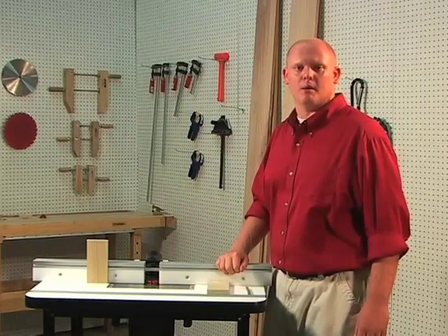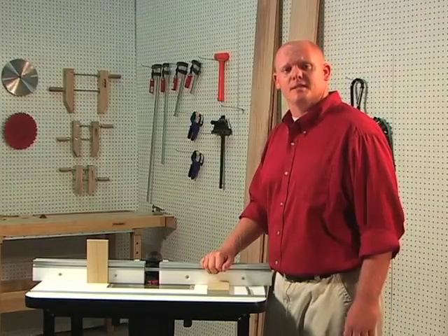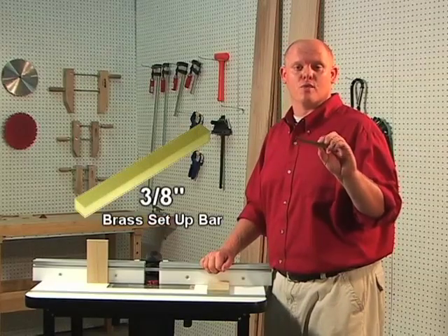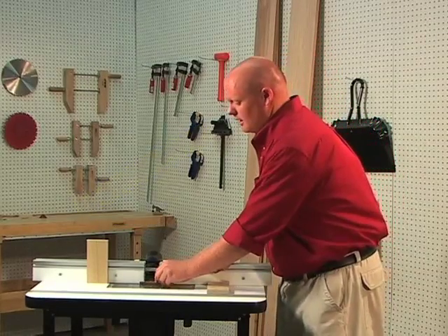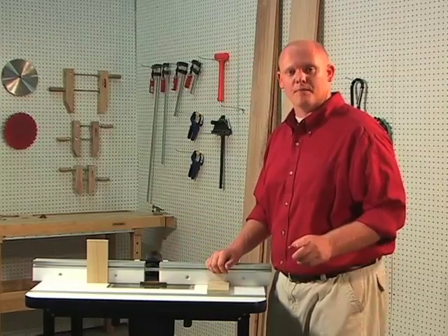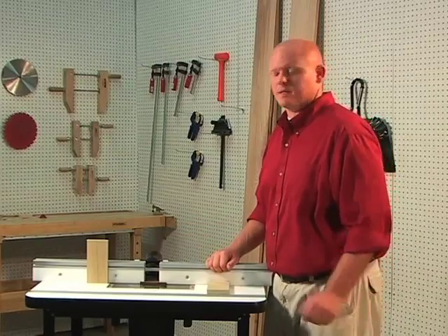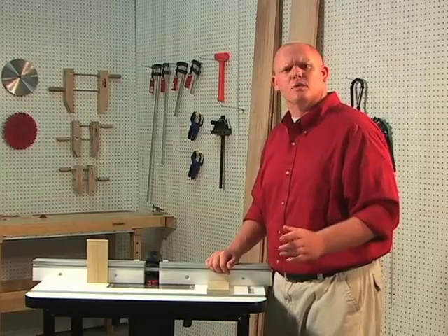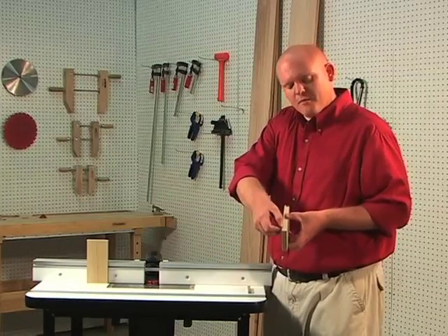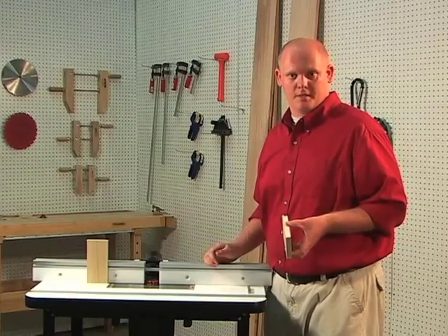Now we want to show you how to set this bit up without the setup block. The bit needs to be 3/8 inch from the top of the table. A brass setup bar works great for this. Place the bar on the table, adjust the height of the bit until the top of the cutter is flush with the brass bar, and then lock your router into place. Next, set up the fence so that the leading edge of the bit cuts halfway through the thickness of the material. Then lock your fence into place.